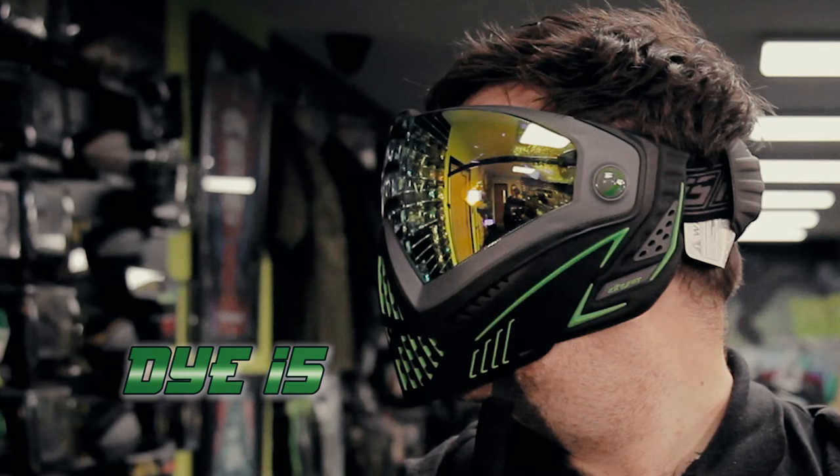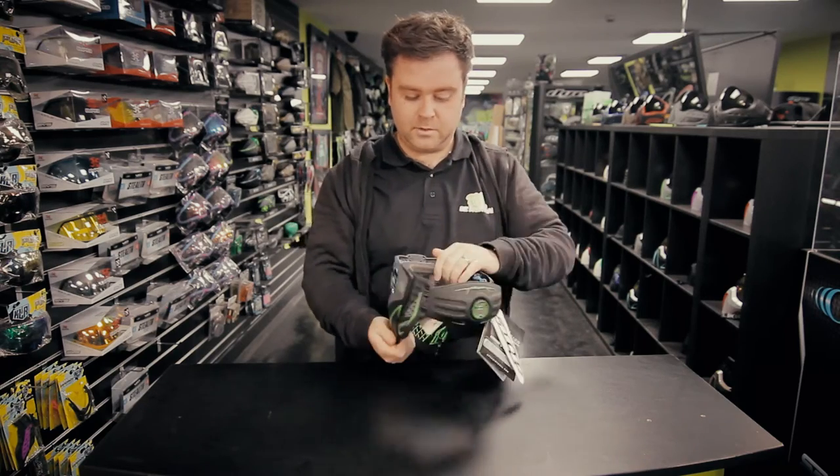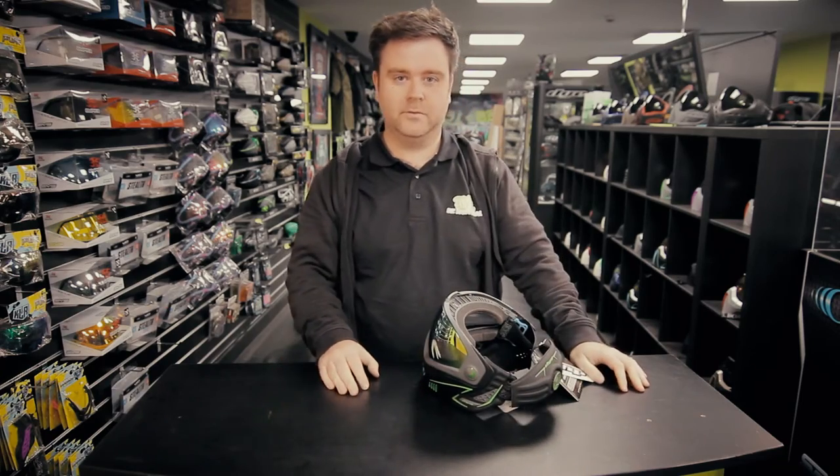I think one thing you really can't get across in a video is how comfortable this goggle feels. It's so comfortable, it really really is.